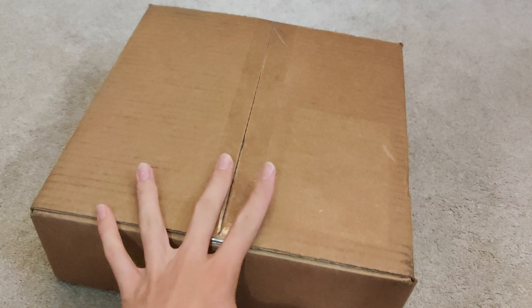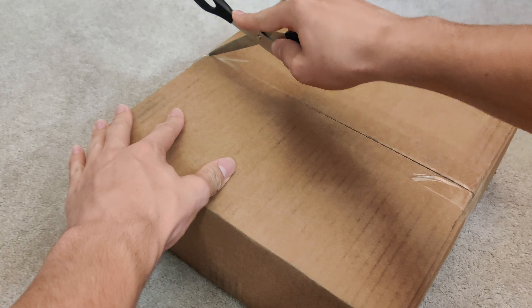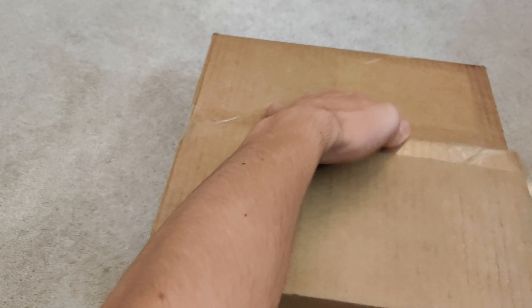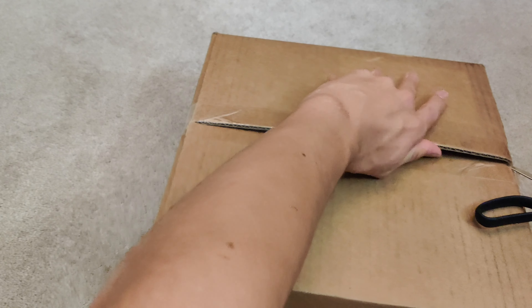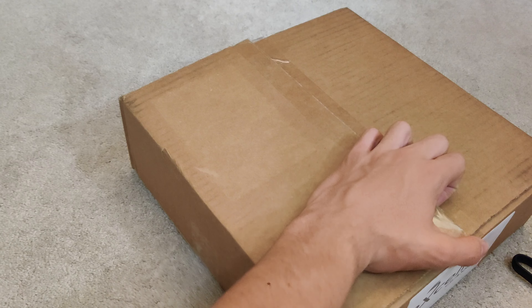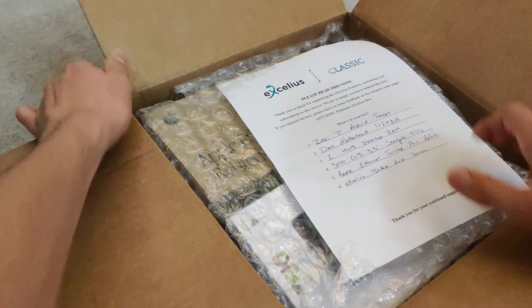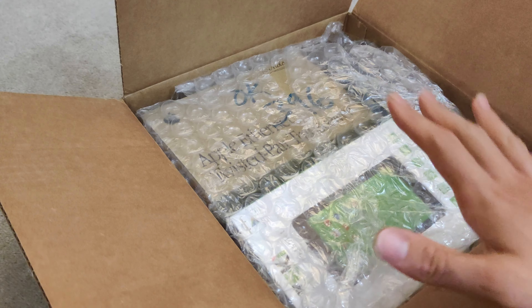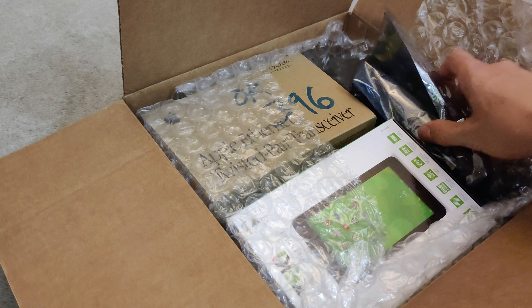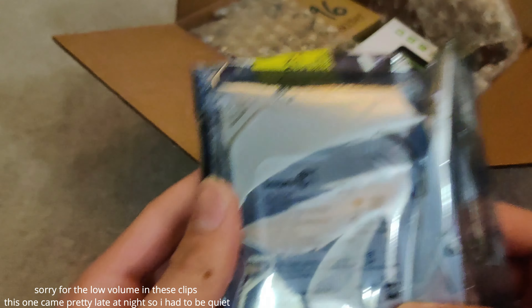Alrighty, we are back, and we now have the cheaper box in. Let's go ahead and unbox this one. Take the sheet off — looks like we got some good looking stuff in here. Let's go with the bag first. We have another hard drive — a 500GB Barracuda.